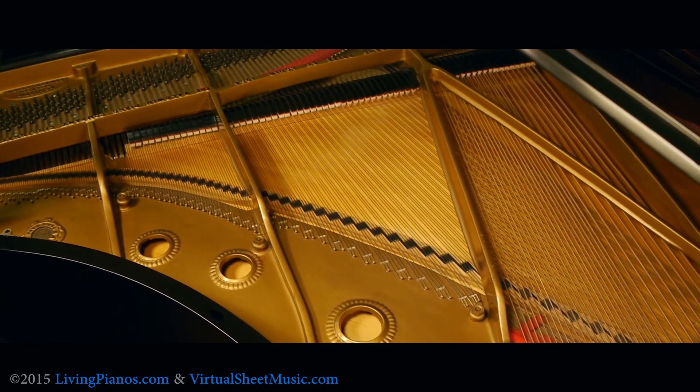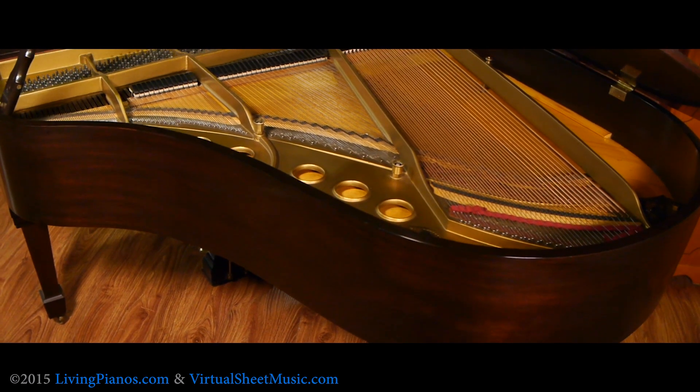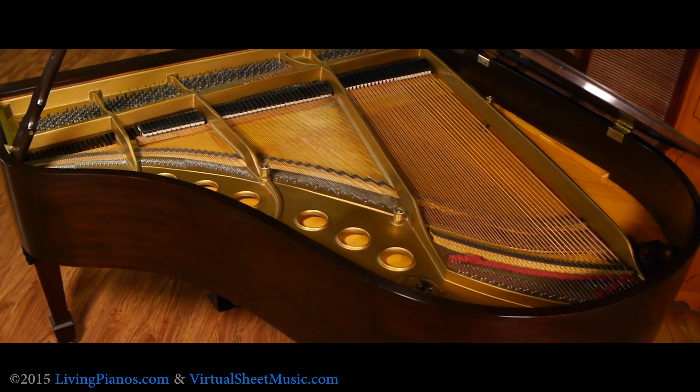The traditional method, going back to the 19th century, is what's called a wet sand cast plate. The plate takes a long time for the metal to cure — it could take months as a matter of fact — and this is the way Steinways, Mason and Hamlins, and other top tier pianos are still made.